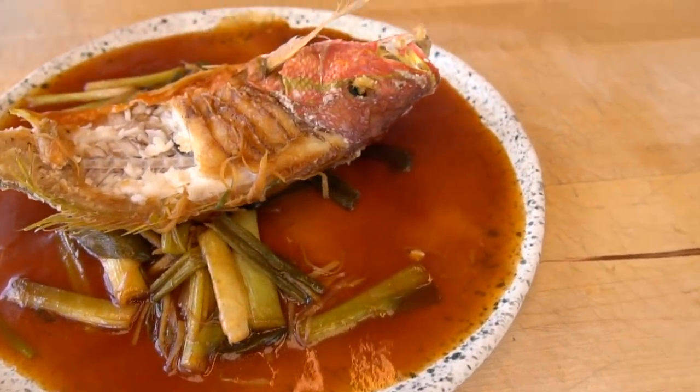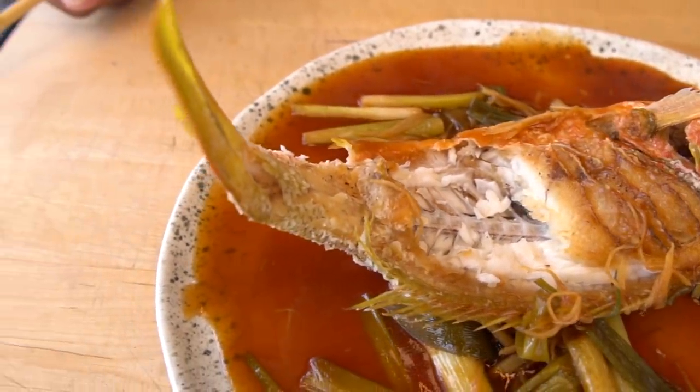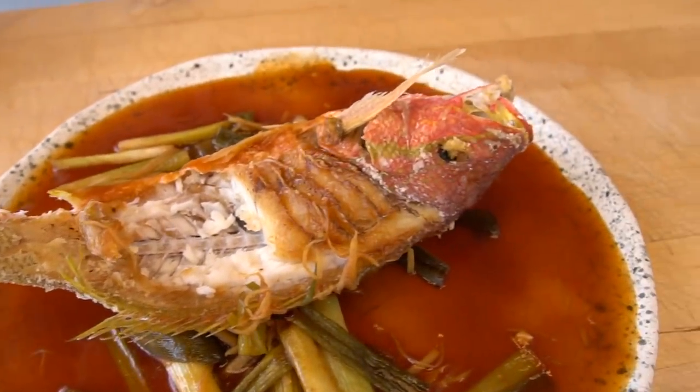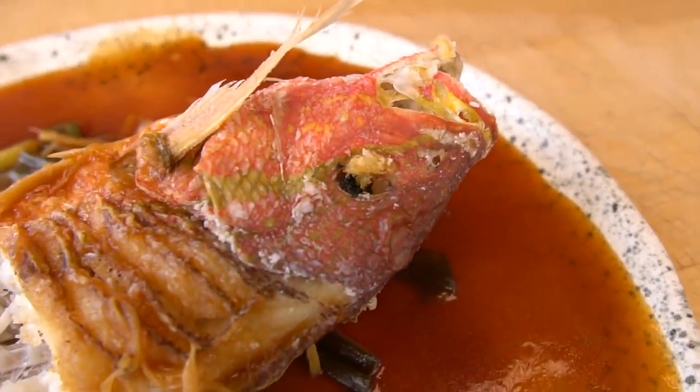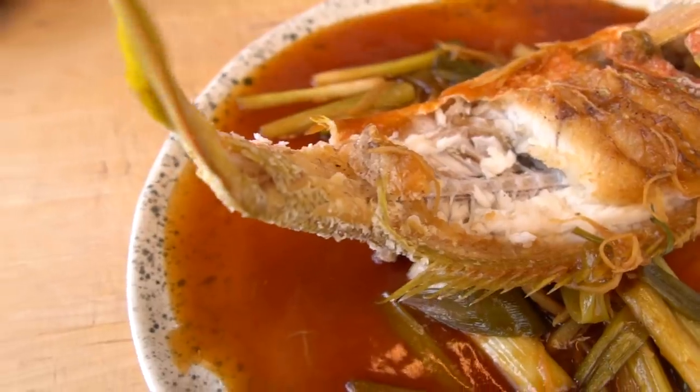And of course, if you want to add more vegetables, like bamboo shoot or shiitake mushroom — oh, that would be nice. You can do that too. You can make it with more other vegetables. I just made it today simple — only scallion and ginger. Well, Hero. You can enjoy this off camera. Thank you very much.